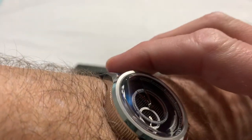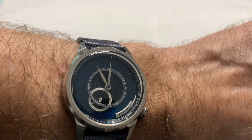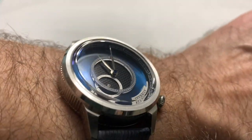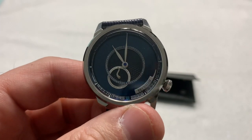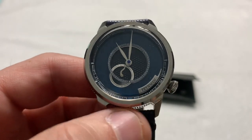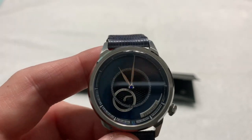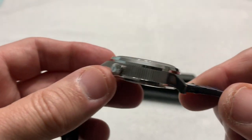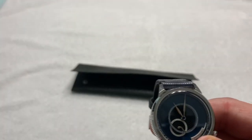The lug overhang hits my wrist very nicely and it doesn't look too small, but anyone with a bigger wrist than mine it's probably going to look too small. It's just a beautiful watch, really. I had not heard of Feynman before they contacted me, but I'm really happy they did because this is a really nice watch and it's definitely a company I'm going to keep an eye on going forward.